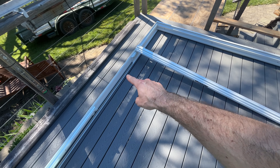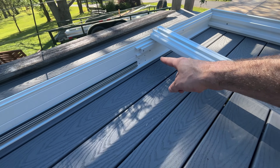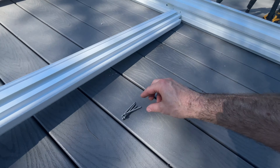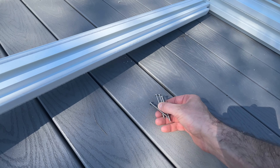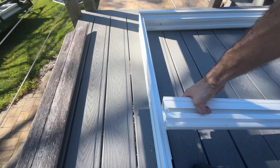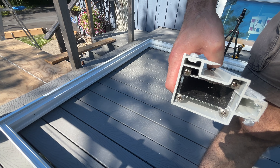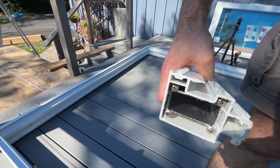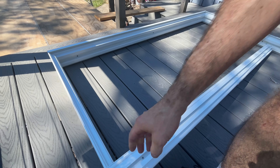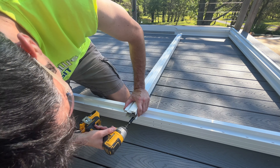Next we're going to install the astrigal, which is the piece the door latches to. I have the aluminum track right there that the door rides in. The astrigal is going to go into these four holes here and these four holes, and you're supposed to use these screws. The problem is you have to check your door on the end — there are already going to be four screws in there, and that's where those have to go. So you've got to remove these screws first on both ends, and then those screws get used to install it.